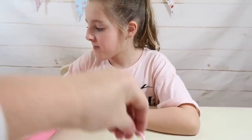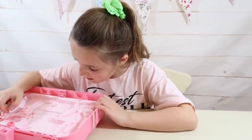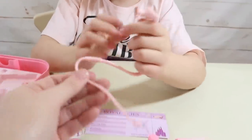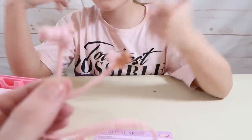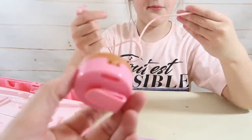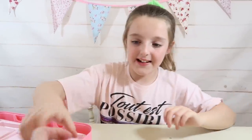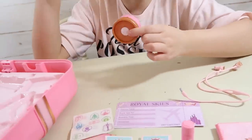Last of all we've got these earbuds — they're actually really cute for when you're on a long pretend flight. They've got a realistic plug at the end. We've also got an earbud holder with a belt clip. It opens up so you can store the wire and the headphones inside, then close it up and control your pretend music.